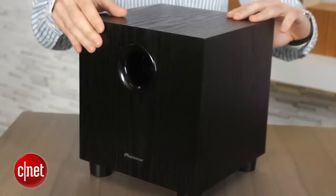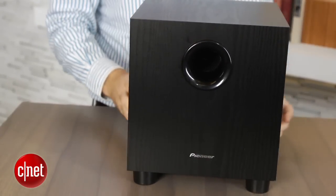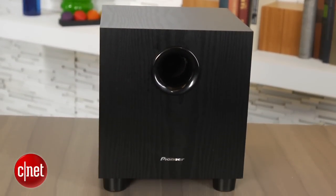The included subwoofer is wireless and it's tiny — actually probably one of the smallest subwoofers I've seen with a soundbar system. That makes it easy to hide in your living room, although it does sound best within a few feet of the soundbar.